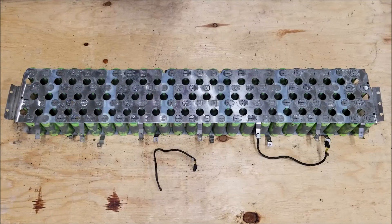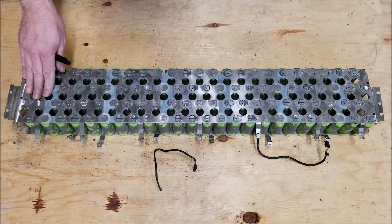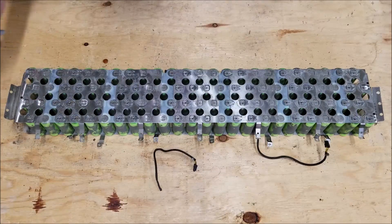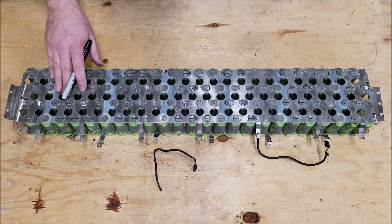Now that you have the cells exposed, you need to figure out where to cut these to make packs. One option is to simply cut everything apart, test all the individual cells, keep the best ones, and make packs out of those. But you might also want to just reuse them the way they're already set up.